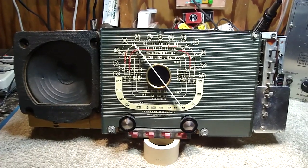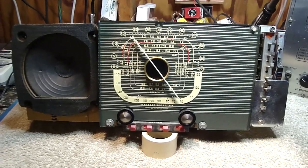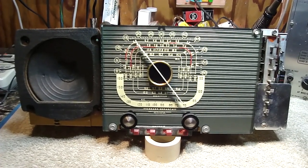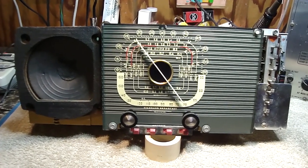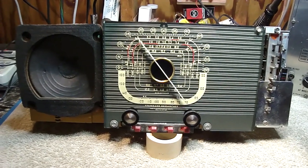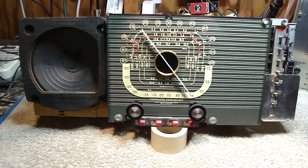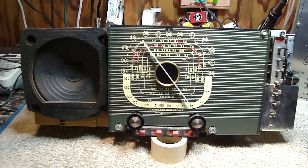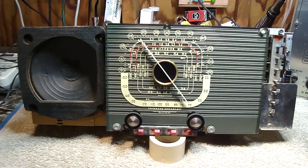Hi boys and girls, hey listen, I want to talk to you about a problem that I ran into — it happened at the repair clinic, and unfortunately it happened to somebody else, but I was able to straighten it out. I'm going to explain some things about AC hum or hum noise on a radio. This happened to be the radio that was a problem child — ironically, it was an H500 Trans-Oceanic chassis. Let me explain a few things and then we'll get to what happened here.